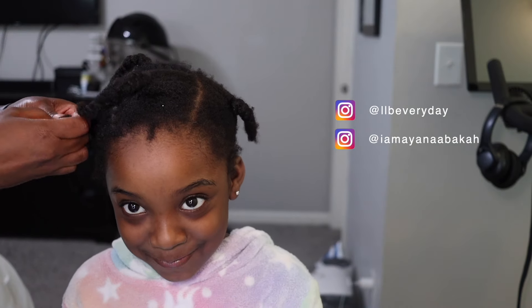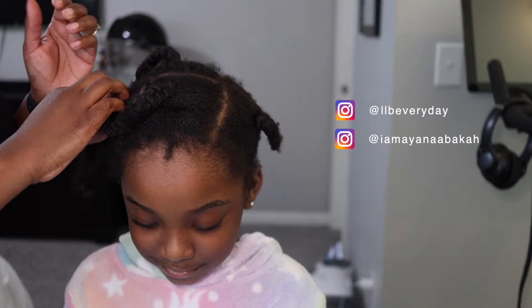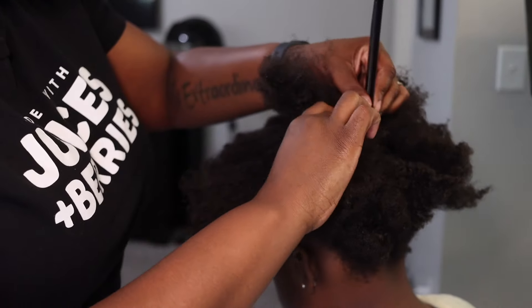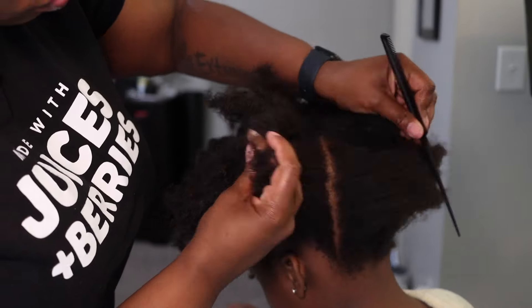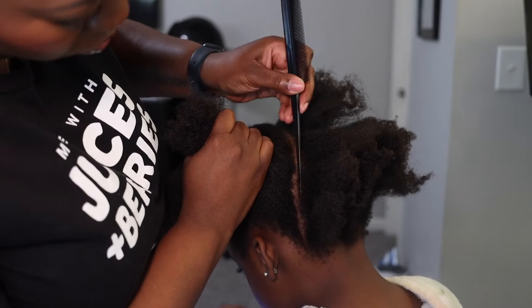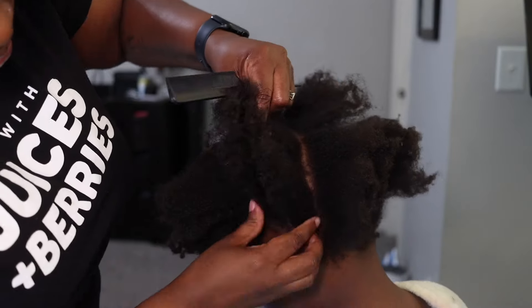Alright guys, baby Haven is all grown up — six years old to be exact — and we are doing her first hair tutorial. We're going to do a natural twist updo type style. I found this hairstyle on Pinterest and I think this is like our second or third time doing it.